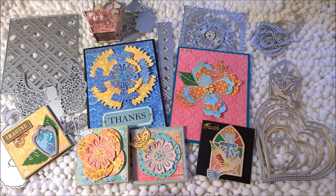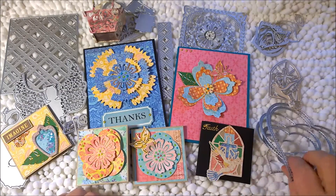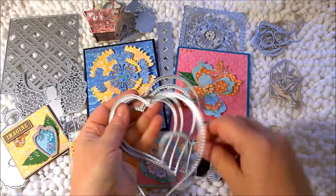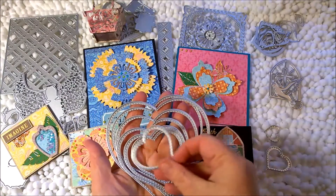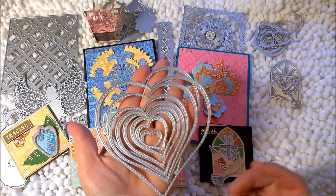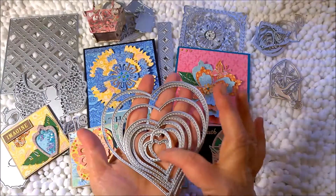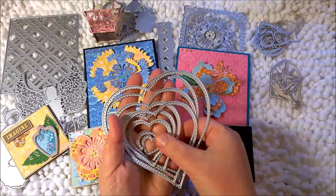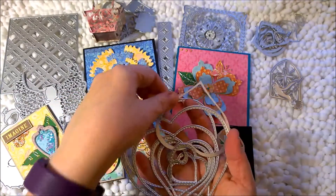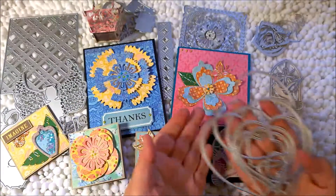I'm going to start showing you the dies I received. First off is something you're all very familiar with — the nesting hearts. I didn't make anything with these because they're kind of standard and a lot of different companies produce them. You get quite a few — nine or ten of them — and they're very light. I did test them and they cut pretty well, no issues at all. I used some in my Tim Holtz Sidekick and then some items are obviously for the Big Shot.